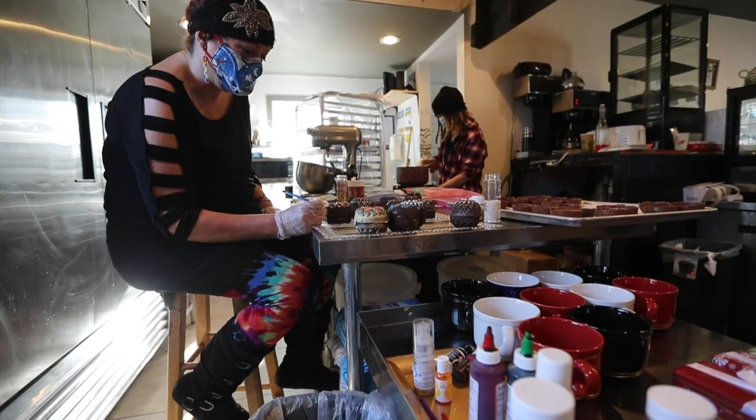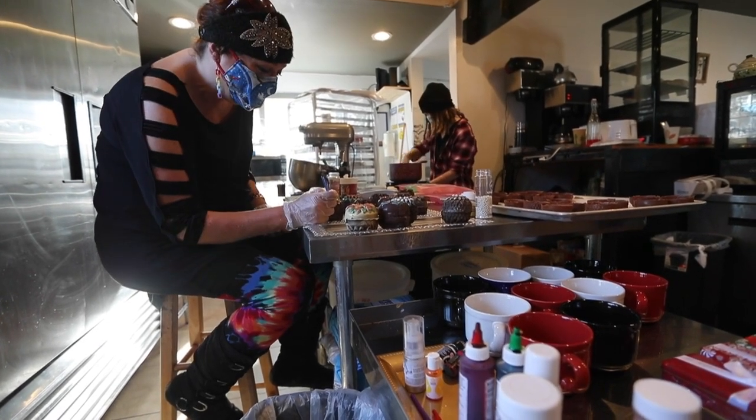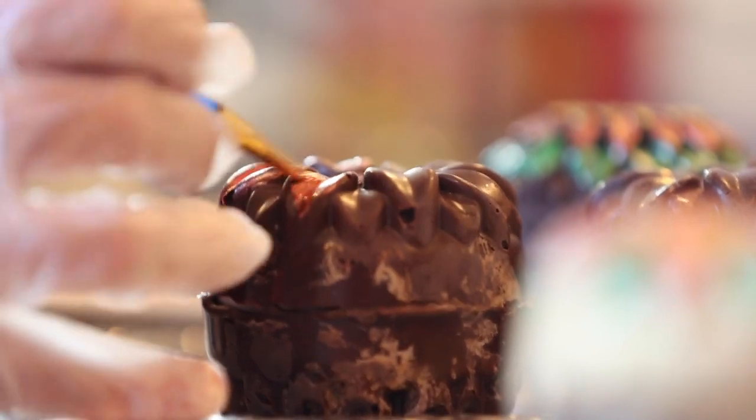You put it in a mug and you pour hot water or hot milk over the top of it, and it opens up full of marshmallows and you've got an instant cup of hot cocoa.